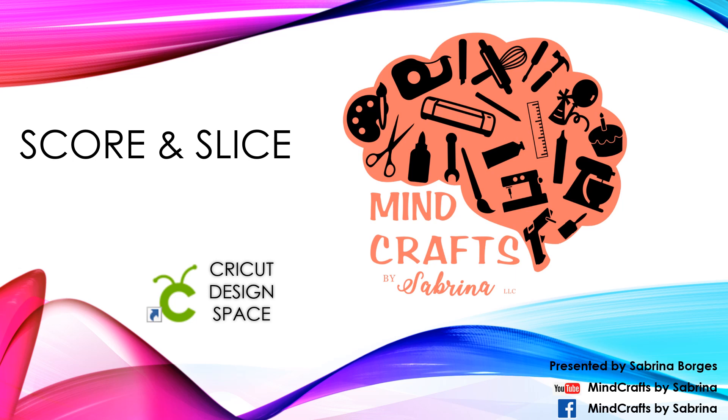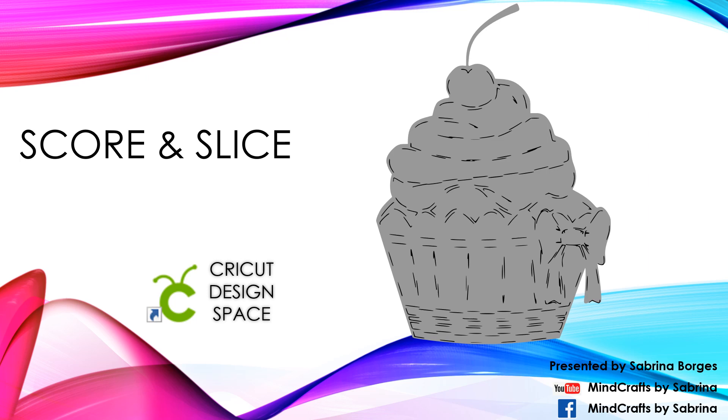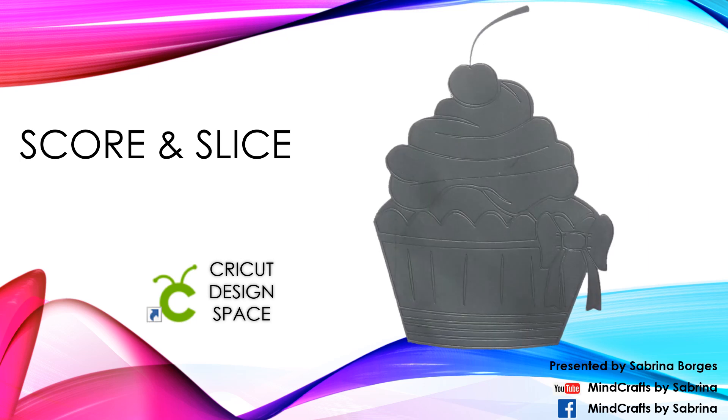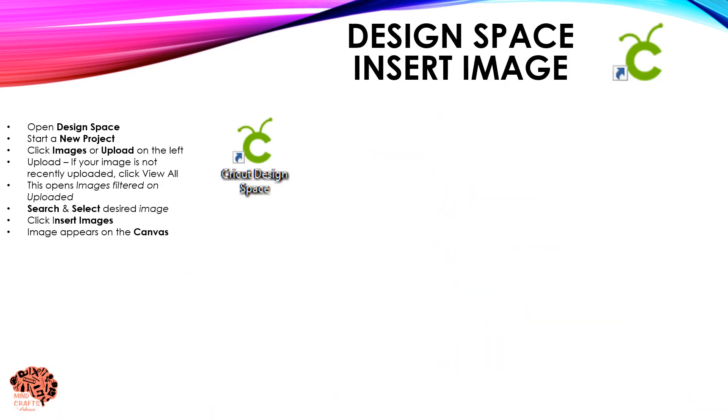Hey fellow crafters, it's Minecraft by Sabrina where our crafts are anything but square. Today I'm going to share with you how to do a score and slice layer, which is just taking all of your layers and converting them to a score path so that gives you an exact position on where to glue any layers that need to go on top of that base. We're gonna do this in Cricut Design Space. Before we get started, don't forget to like and subscribe if this is your first time to my channel.